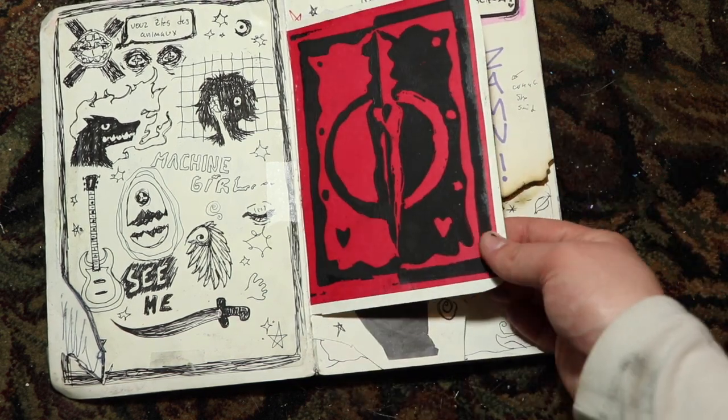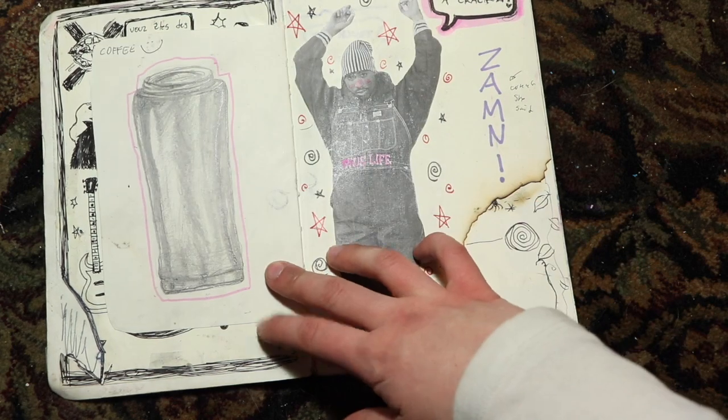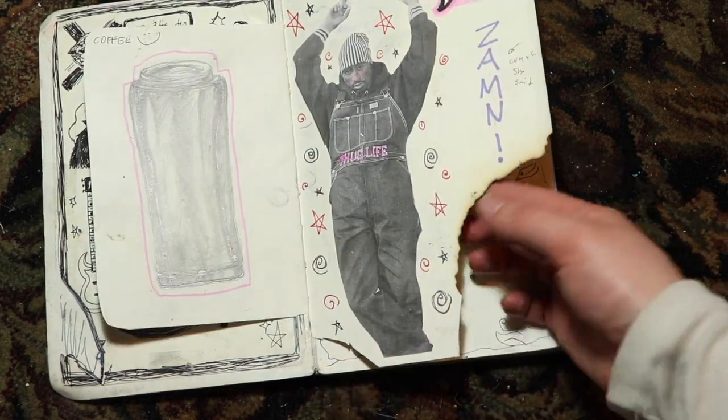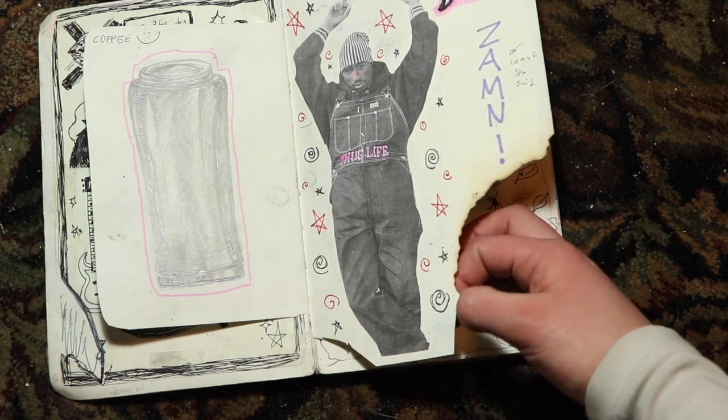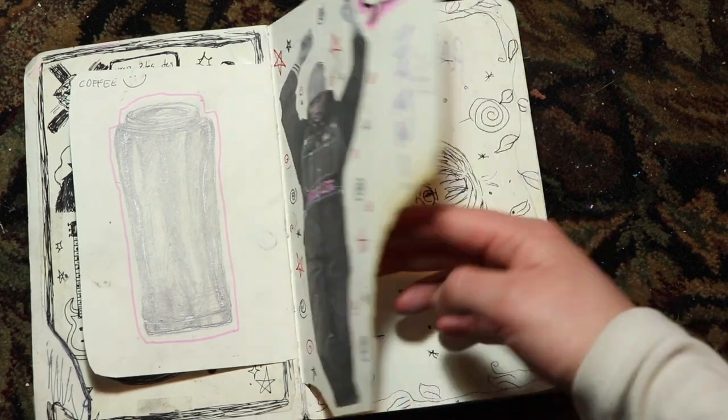This is another print I made in art class — just still life. This is a cutout of Tupac that my friend gave me, and I found that he needed a place in here because he's a legend.